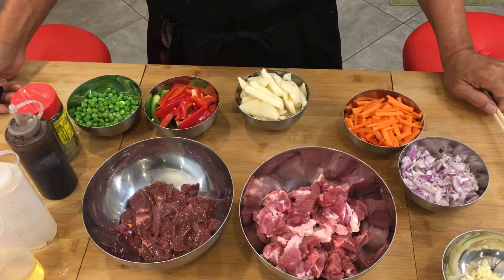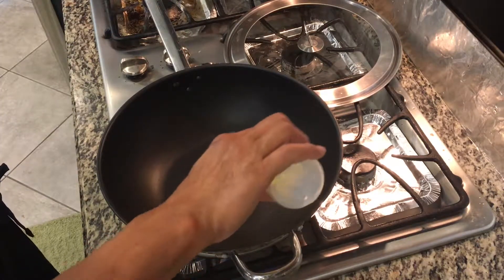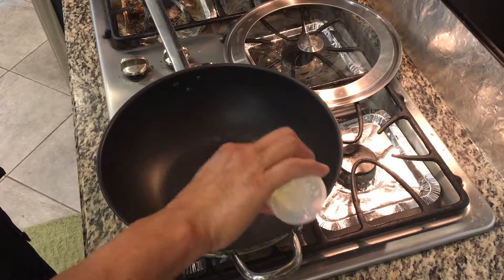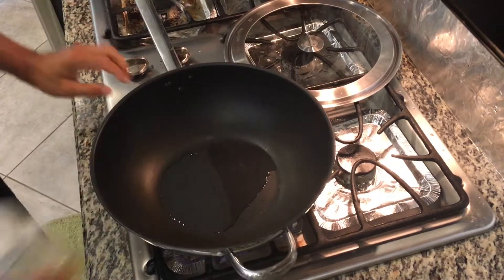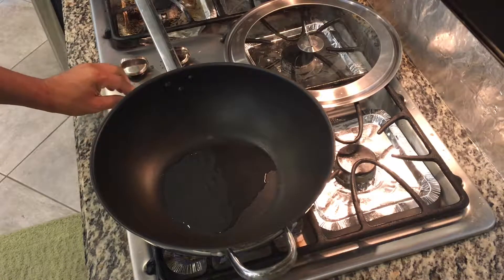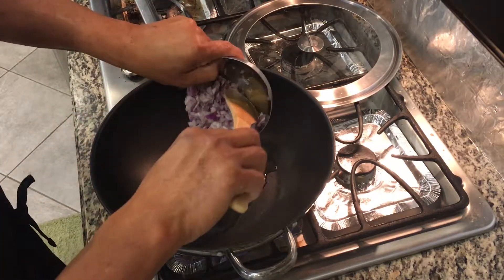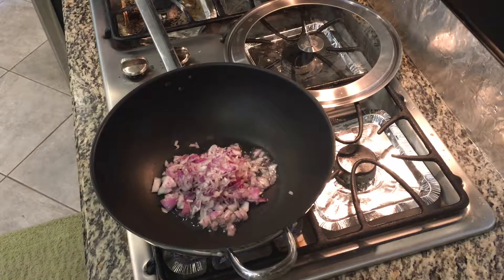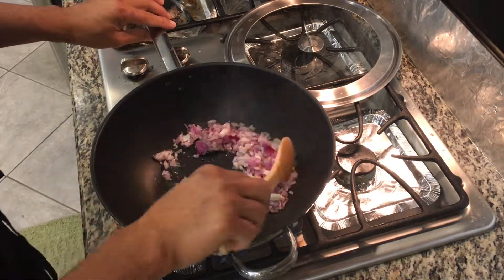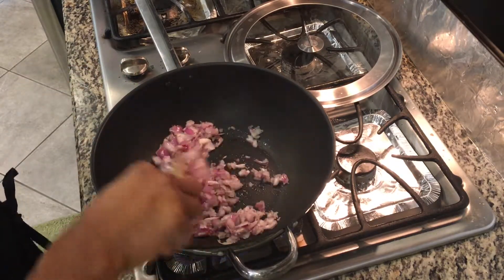So let's proceed to cooking. Our pan is warm already. Let's put some olive oil — I always use olive oil. And put our onions. We sauté for a minute.